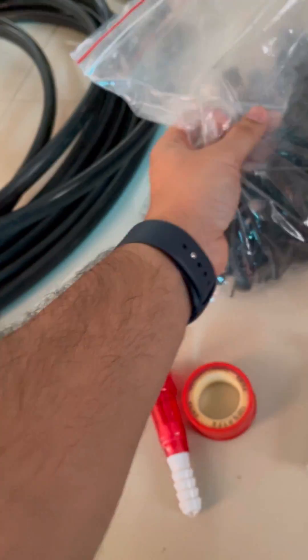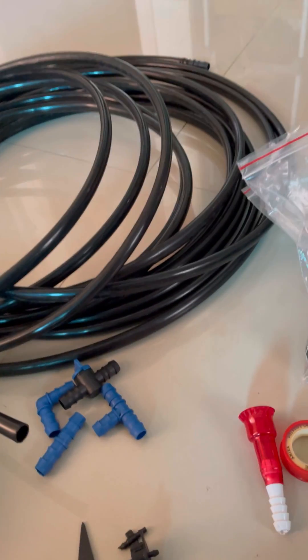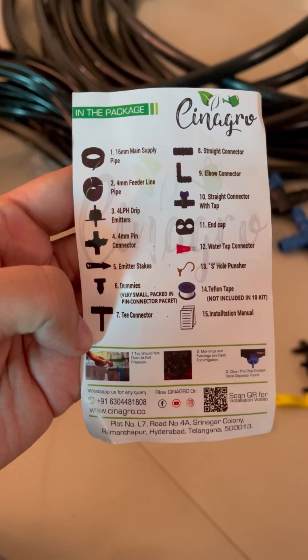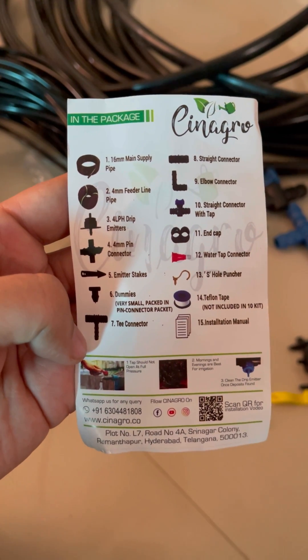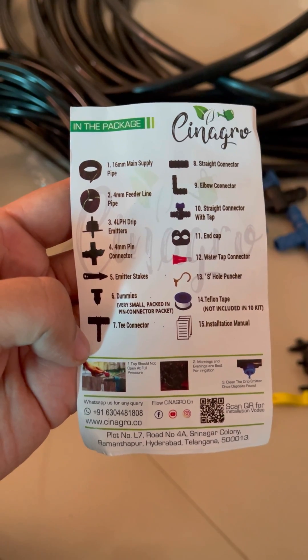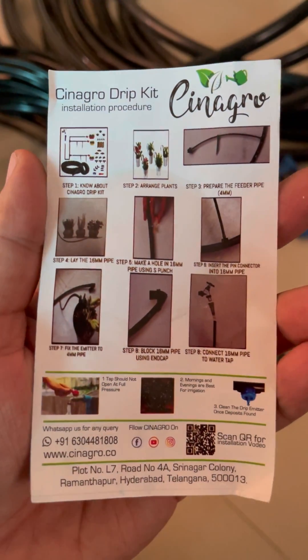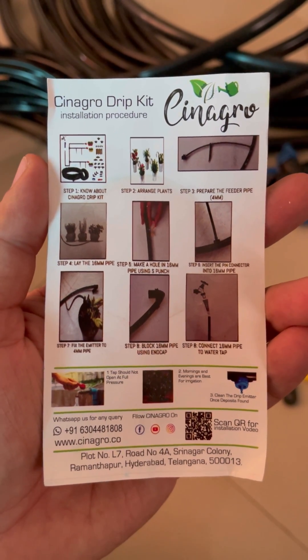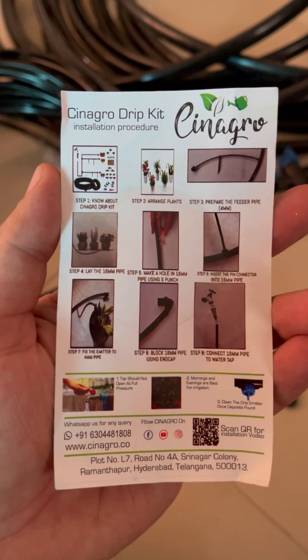We also have a punch hole device and some other attachments and tape. It may look tricky to set up at first, but believe me it's very easy. First you need to set a plan for where you want to place all the plants, then identify where the 16-millimeter pipe would go — that makes everything easier. You can pause your screen if you want to read all the steps.